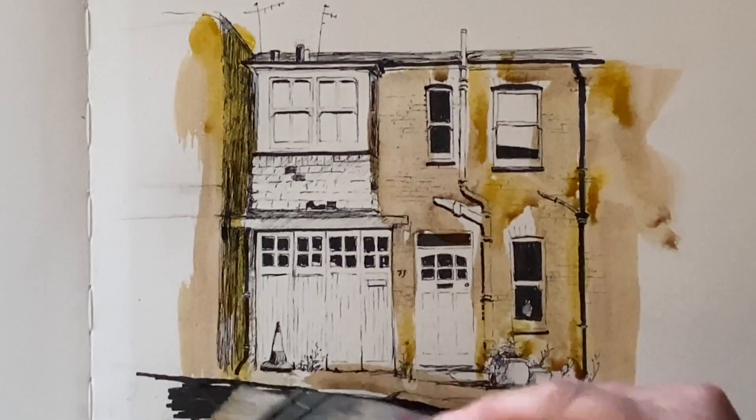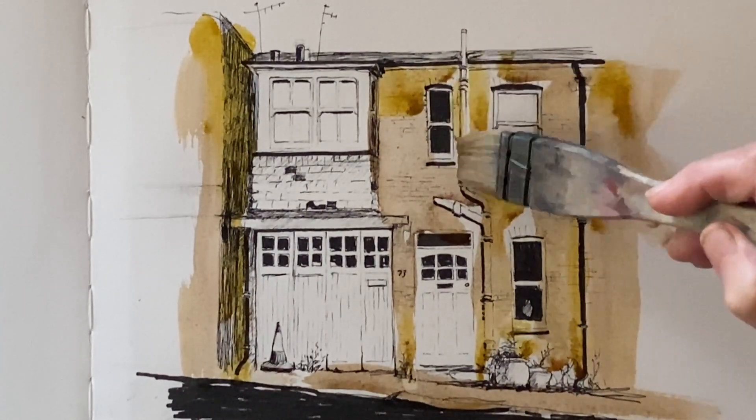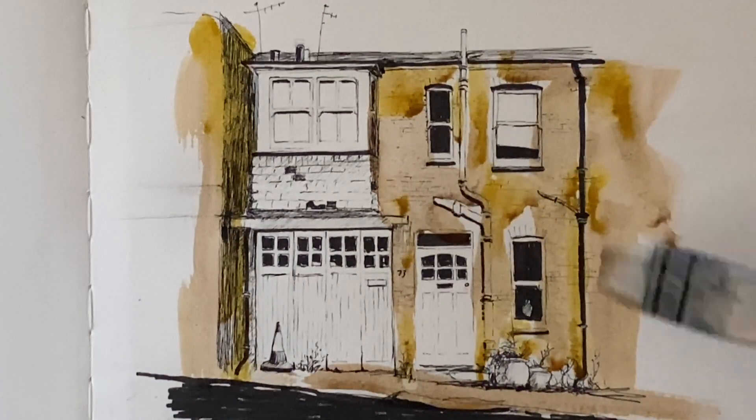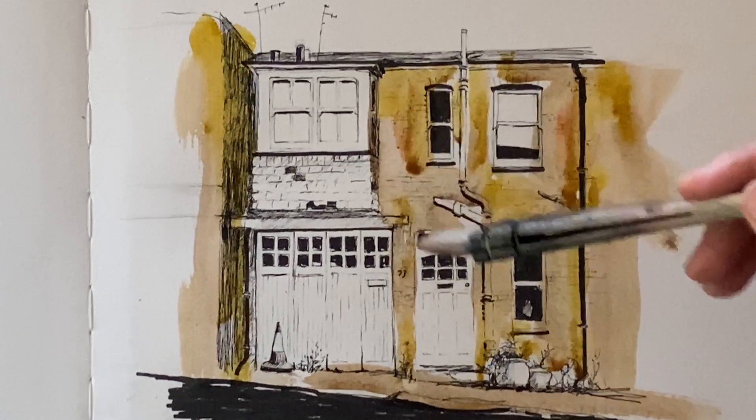Even though I've painted wet paint onto dry paper, I've created a wet-in-wet environment with the burnt umber. Now, as I say, I'm dropping in the stildegrain to warm it up in places. Now here's a little bit of madder lake.